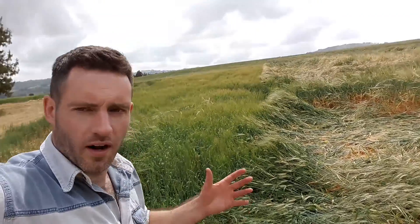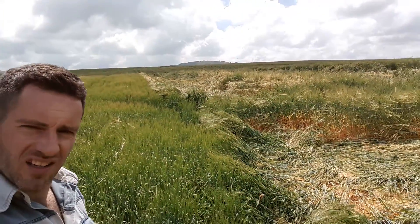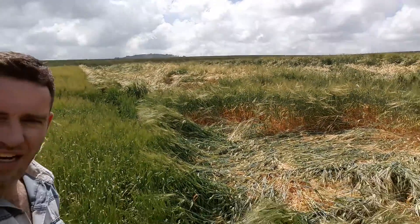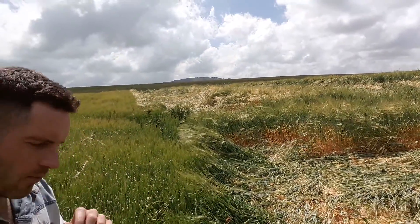We've got two varieties of barley here. Quench, behind me, which was drilled on the 24th of October, and For Naka, the local barley. That one is taller and weaker because it's really suffered across that field.